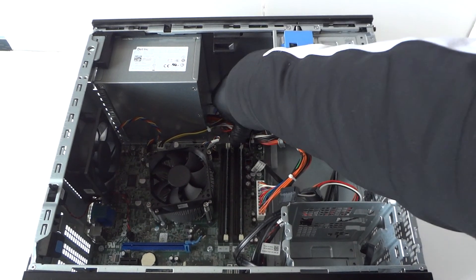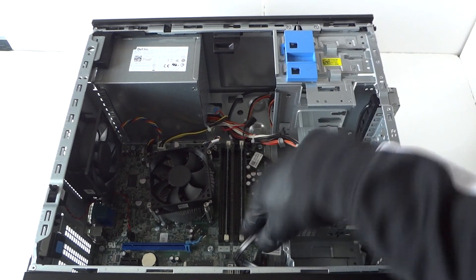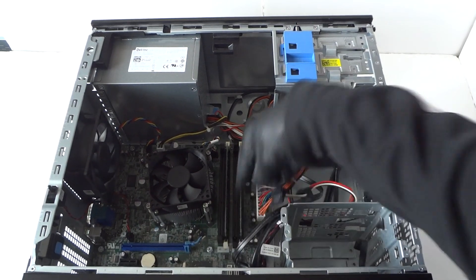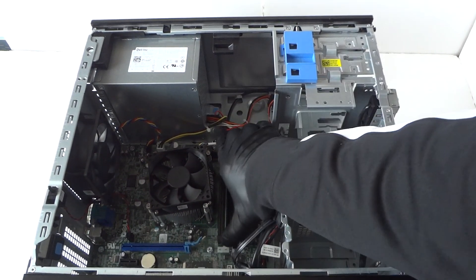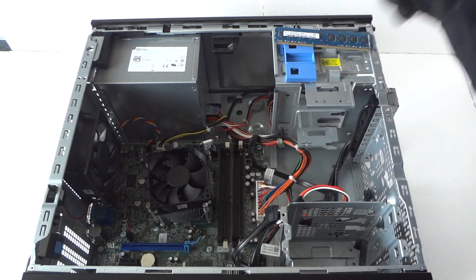Now we have to remove the memory. Take your finger really gently and press on the white clips on each side, and the memory will come right out really easily — one and two.